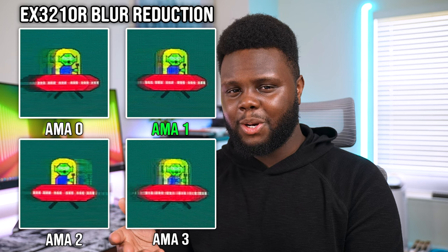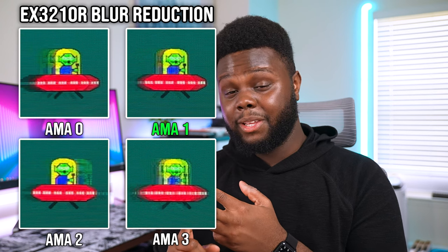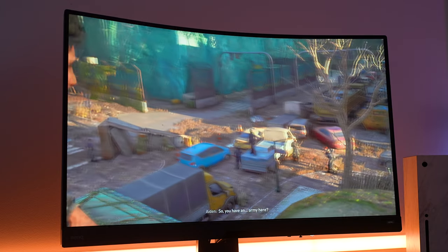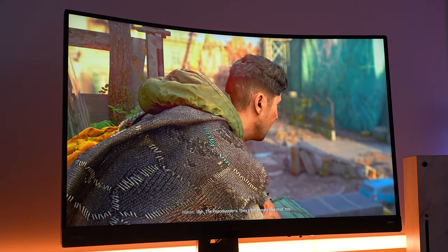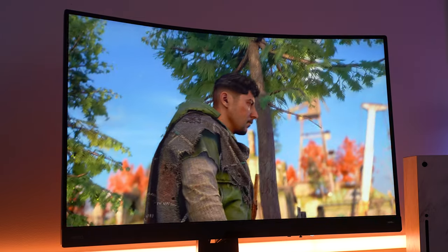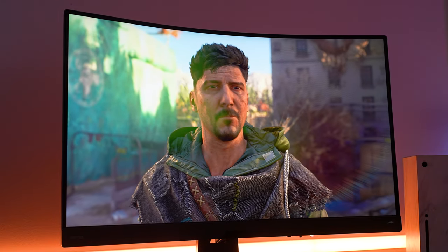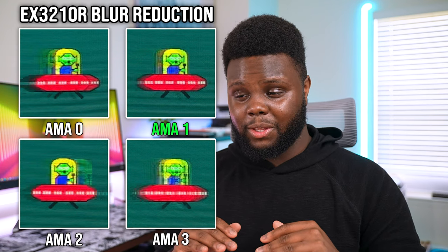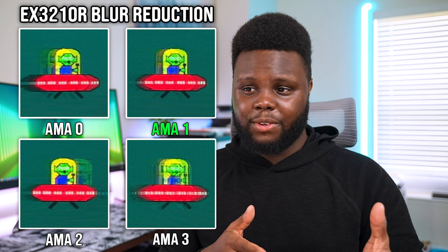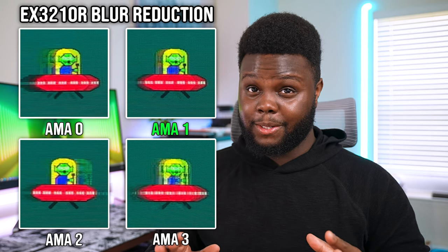When you enable the blur reduction mode on AMA 1, it is perfectly fine as far as input lag and motion clarity go, and it is definitely the way to use this monitor for gaming. If you use AMA 3 especially with the blur reduction mode on, it is just a blurry mess with all the coronas and overshoot you'll see — really not worth using at all. AMA 1 is definitely the most balanced when it comes to speed and clarity. Using it without the blur reduction mode really wasn't that great either.